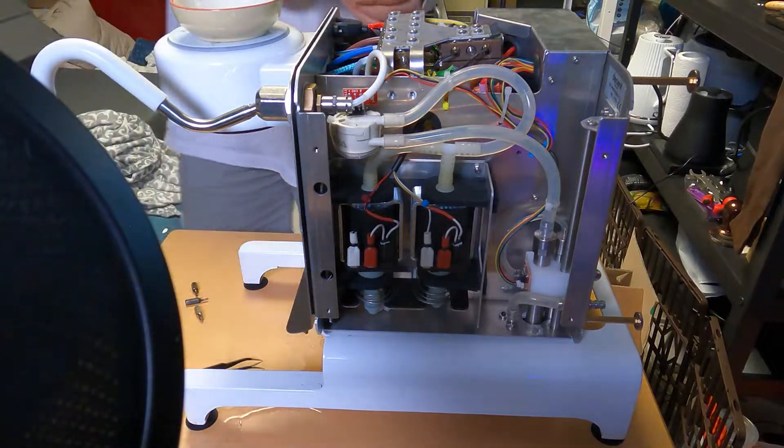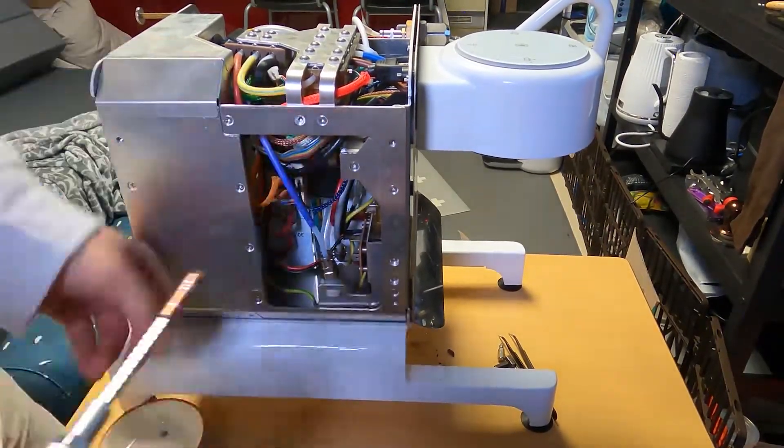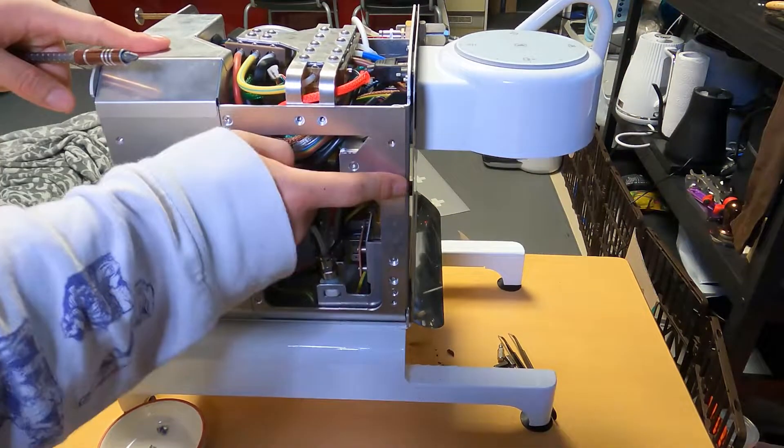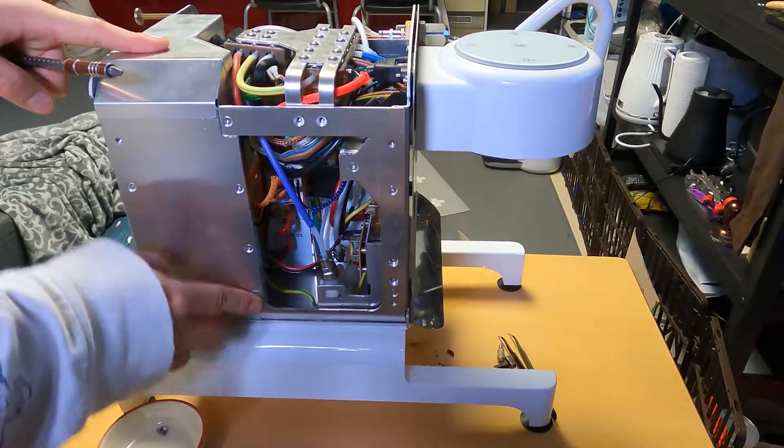Unscrew them on the other side as well, then take this part apart. There are four more screws on there.